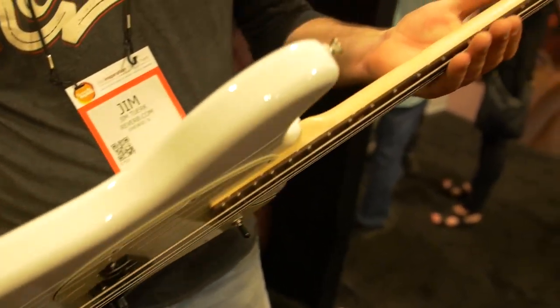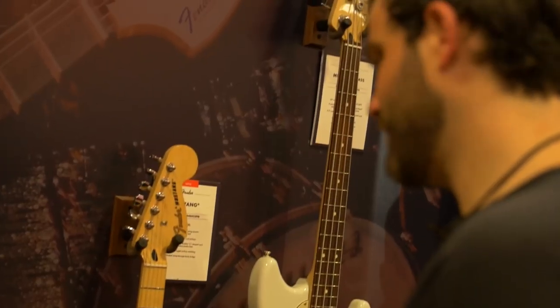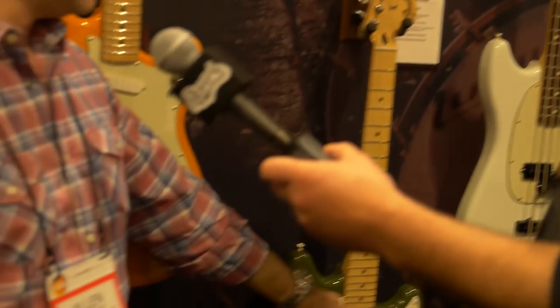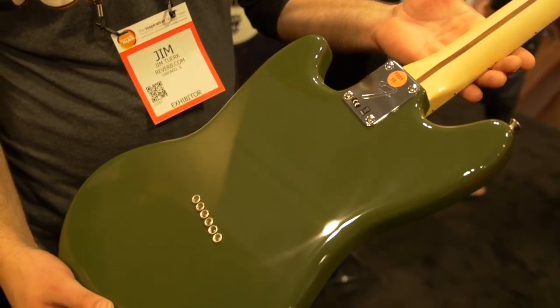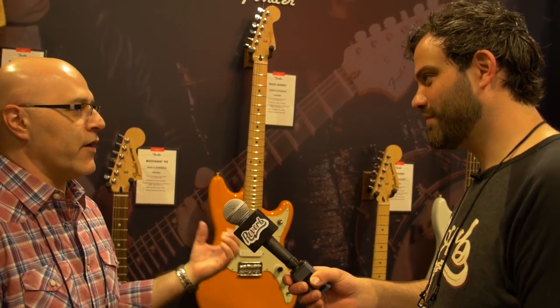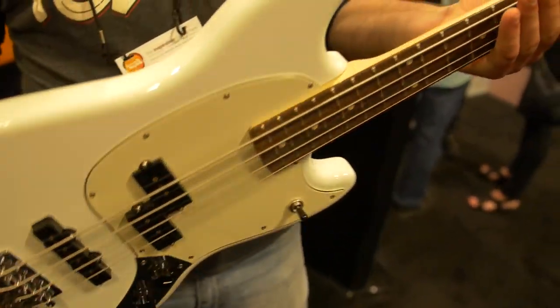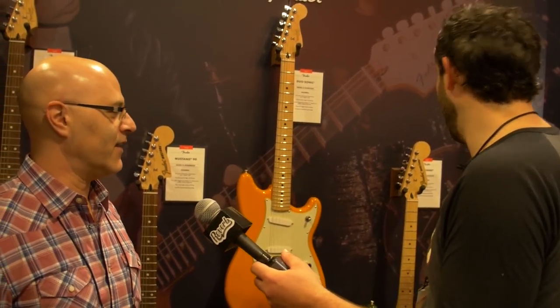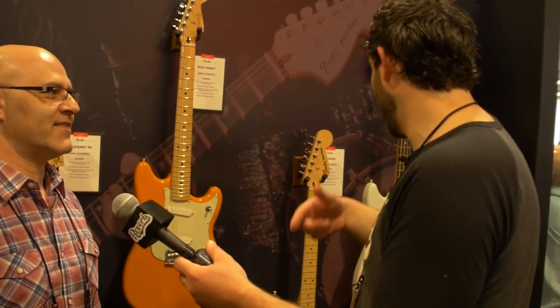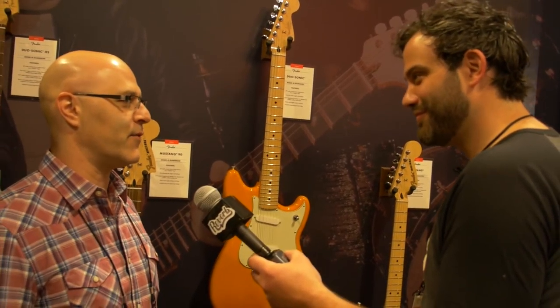And then the Mustang bass, obviously 30-inch scale, PJ configuration, so you've got some really versatile tonal options. We simplified everything — we took those slider switches off and we have three-way toggles for standard three-way switching. Really great colors, really great sounding pickups, short scale, easy to play if you're smaller. If you don't have huge hands like Jimi Hendrix, it's a little easier to get around the neck. Every guitar player needs a little short-scale bass lying around for demos. I work at a studio and I use it every time I go up there. You can make them sound absolutely gigantic — they have a real nice focused sound but still huge sounding. With a PJ configuration you can get P sounds, J sounds, everywhere in between.